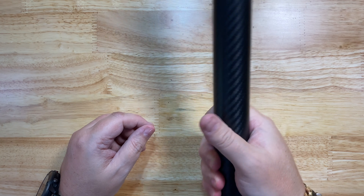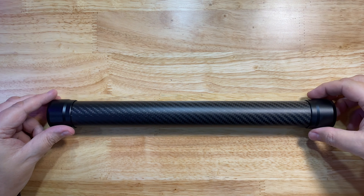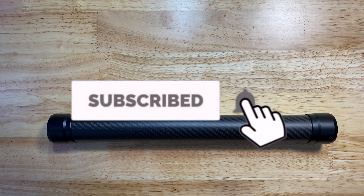So hopefully this may help you out. If you have a Ronin S or if you need a decent monopod which is very, very light, then check this out. See you next time. Bye bye.